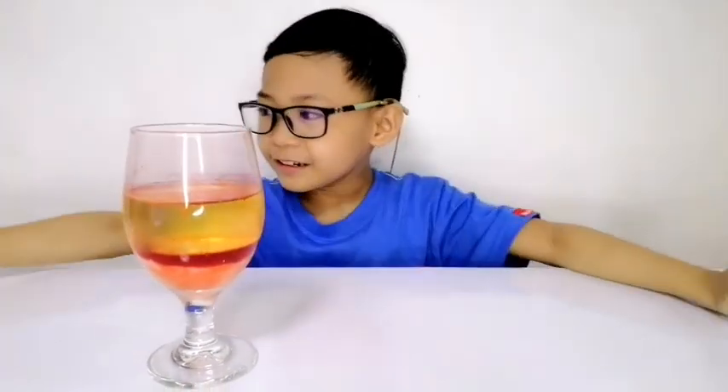I hope you like my experiment. Thank you for watching. Bye bye. See you next week.